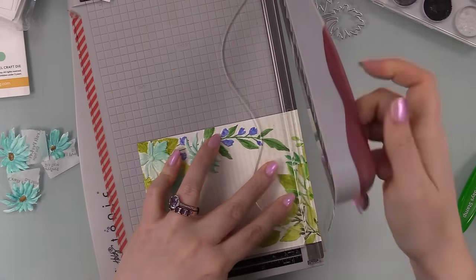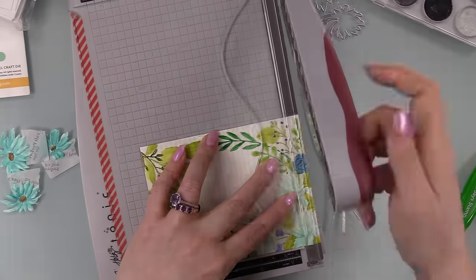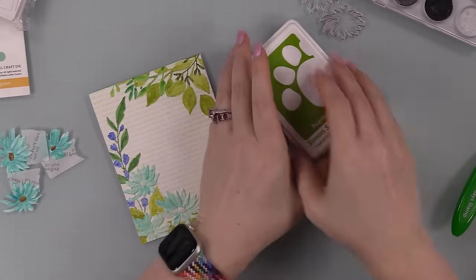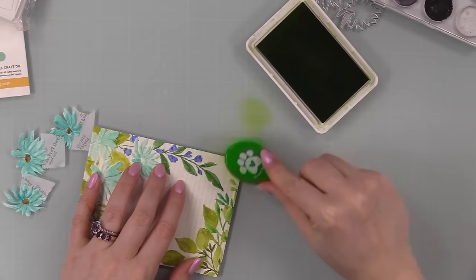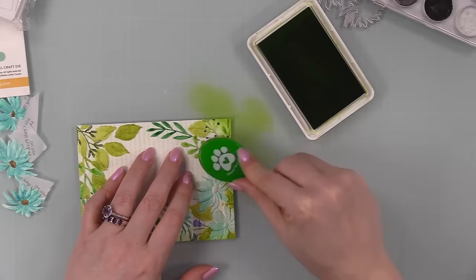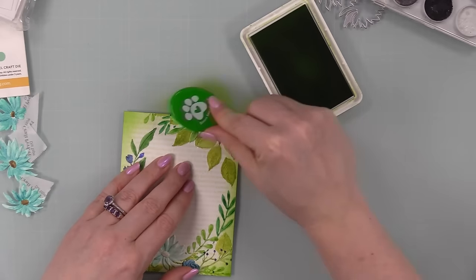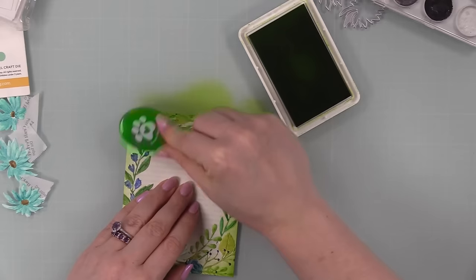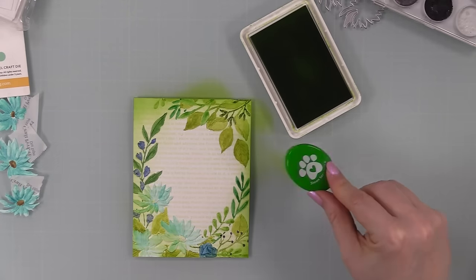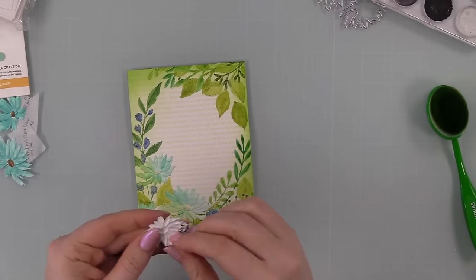After re-embossing everything I took the background and trimmed it down just a bit. The panel I had used was A2 size — four and a quarter by five and a half — and I trimmed this down to about four by five and a quarter, just slightly smaller than an A2 card front. Then I pulled out Perfection Positively Saturated Ink and a blending brush and blended it around the edges of the entire panel just to give it a little extra depth and finish off those edges. Since it's green on green, I wasn't worried about the ink getting on top of the watercoloring.